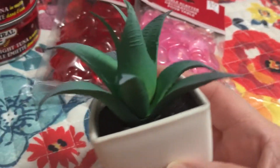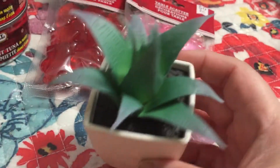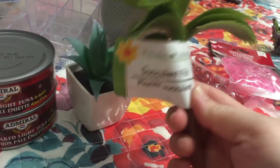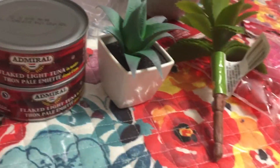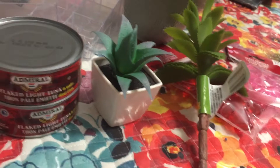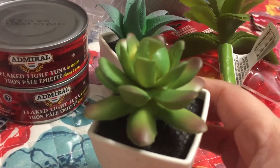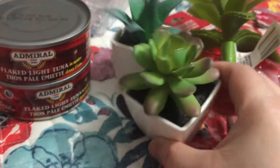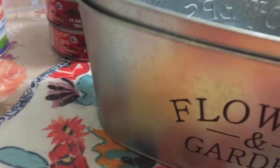I also got these artificial fake succulents. I'm gonna be putting these in my fairy gardens — I cannot wait! There's that one, there's that one, and then this succulent pick, which is very nice. And I got one more of these — it looks very nice, gonna be nice.